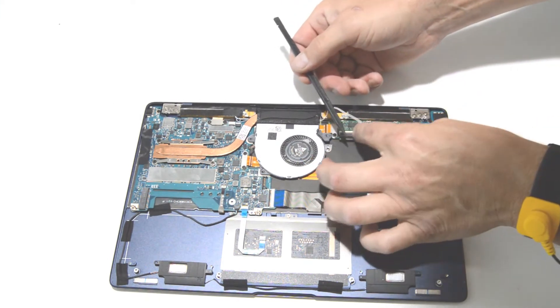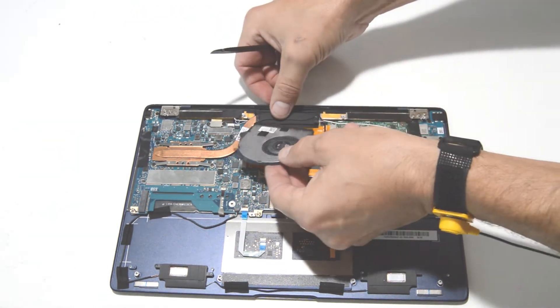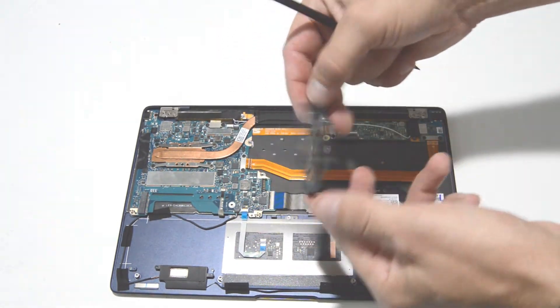Go ahead and free the antenna wire from the side of the fan, and you should be able to lift it straight out.